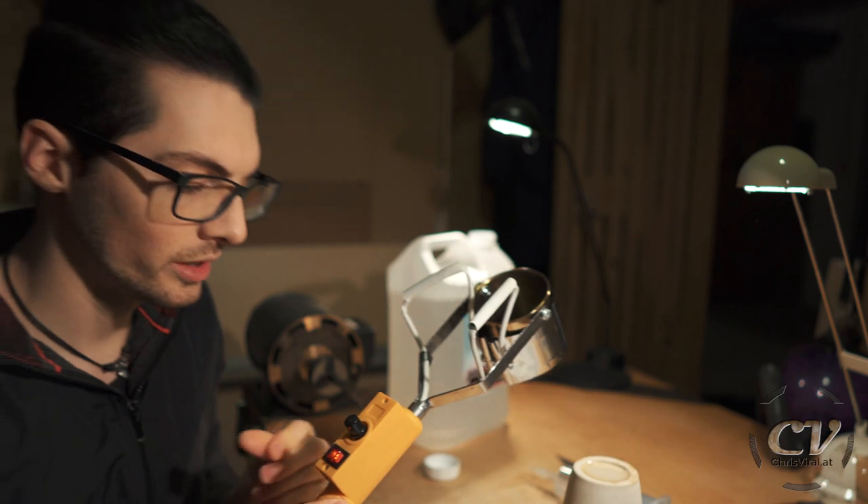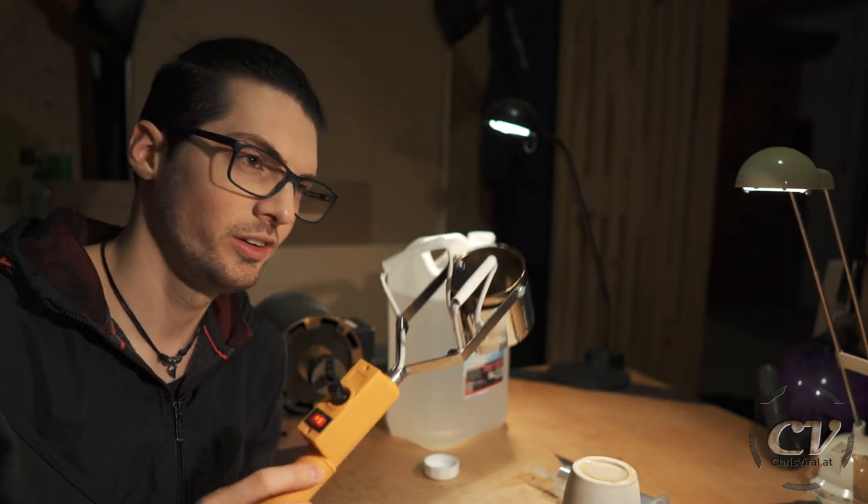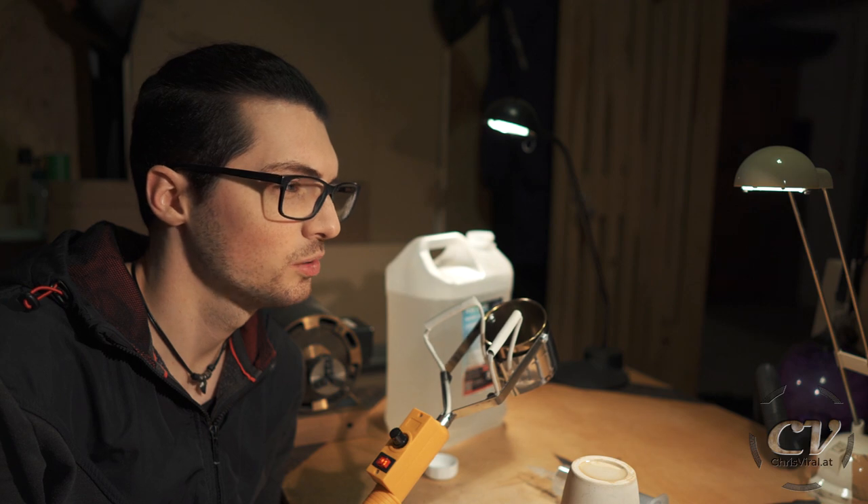I think this should do. Fog machines usually do like close to 300 degrees if I remember correctly. One day I will build myself my own fog machine. But for now, I need a workaround. Talking about cheap — this thing cost me 25 bucks. A cheap fog machine probably costs you the same. Why are my videos so stupid?